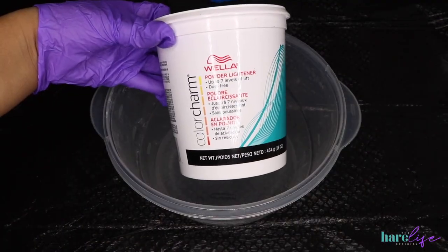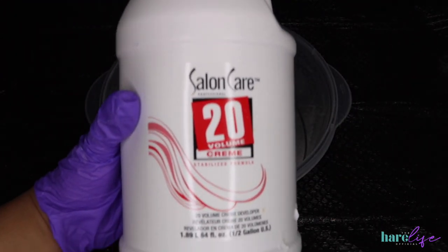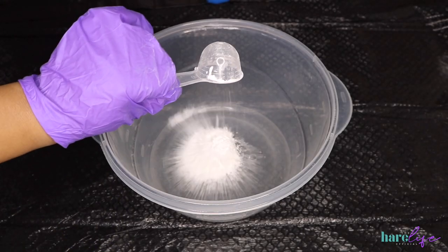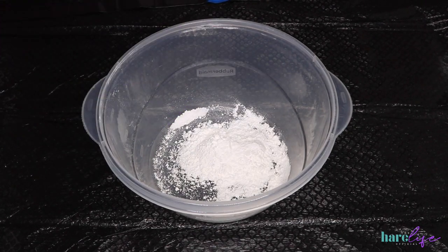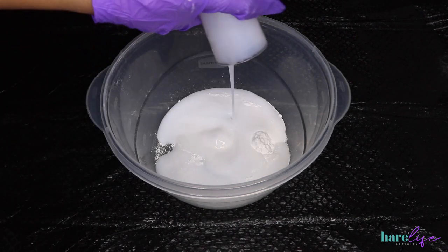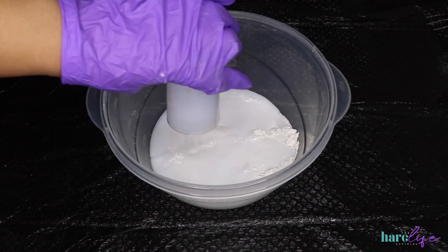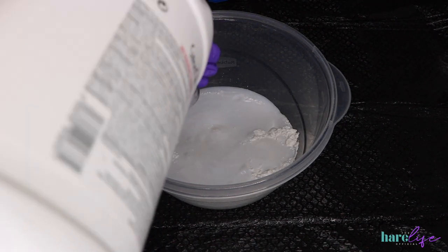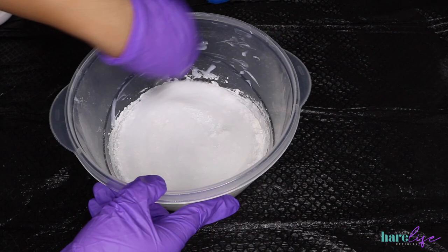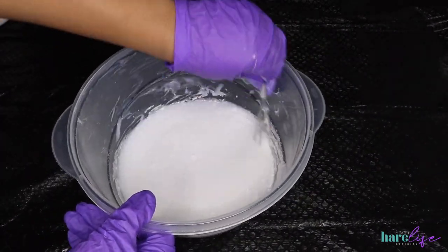I'm starting off with some Wella bleach and 20-volume developer for the base color. That base color is a cinnamon brown, and bleach baths are great for any type of brown shade. I'm using two scoops of Wella bleach and filling up a four-ounce color beaker four times. You want this mixture to be extremely liquidy — really, really watery — then take your color whisk and mix it up thoroughly, making sure you get everything off the walls.